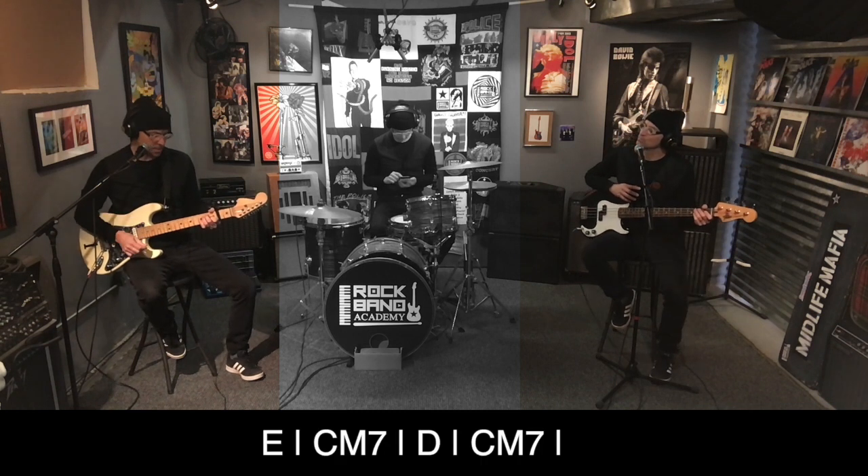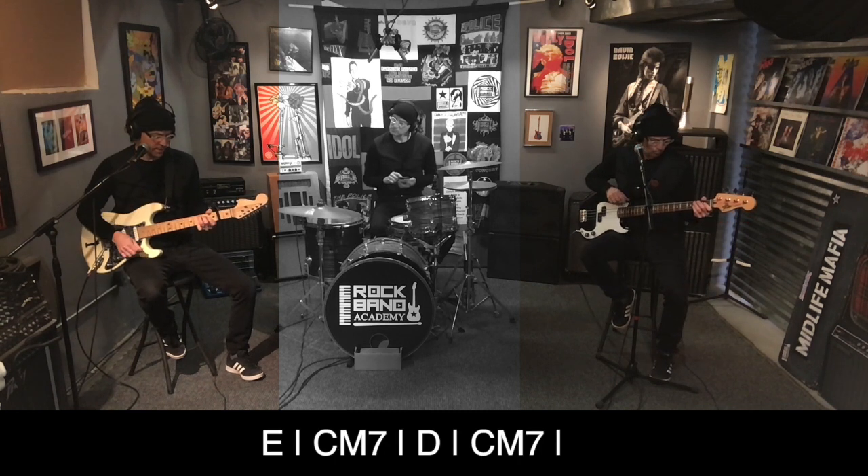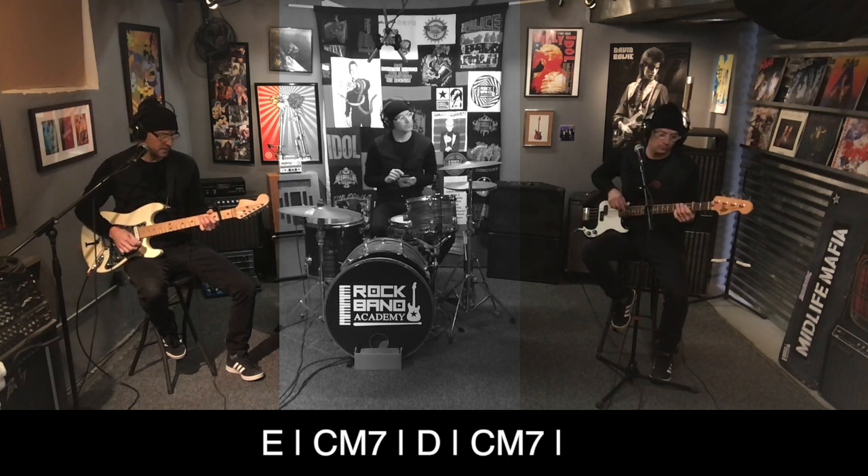So what I'm playing is E major, to C major 7, to D, and then back to C major 7.